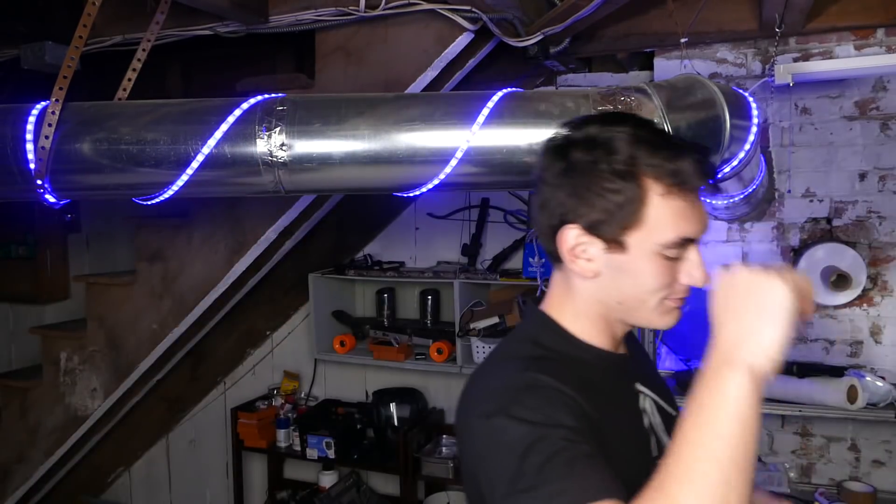Hey, what's going on guys? So today we're gonna be building a lightsaber. We're gonna be building a lightsaber, or at least the closest I'm able to get to a real lightsaber.